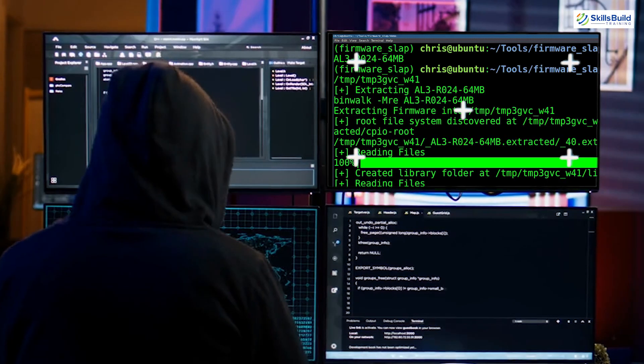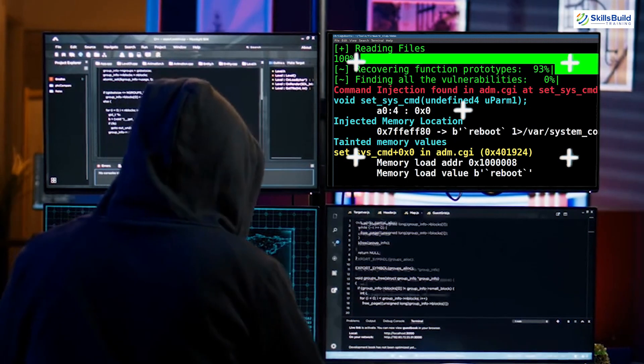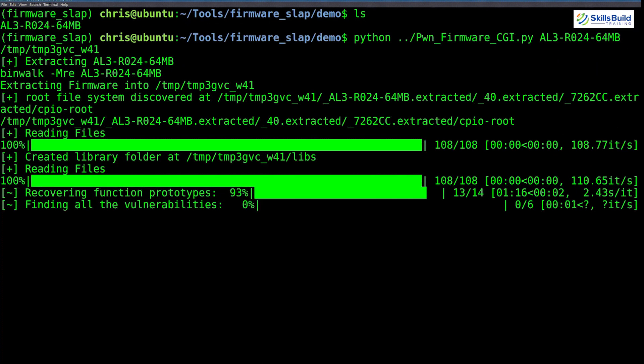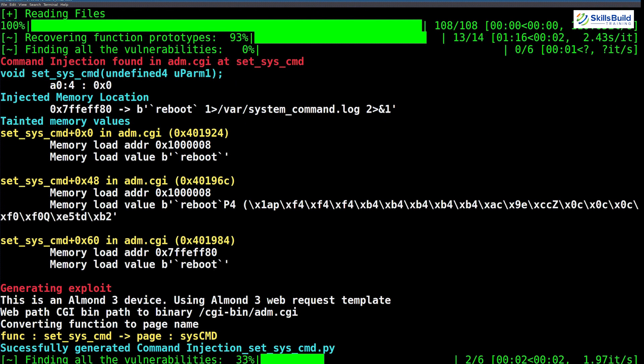Being able to read firmware on integrated chips is already a huge advantage for ethical hackers and security researchers alike. Not only does the CH341A have read capabilities, but it can also be used to load firmware to SPI chips, which allows for write functionality.